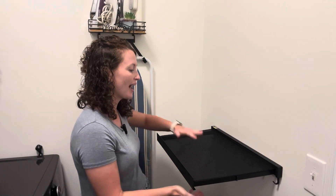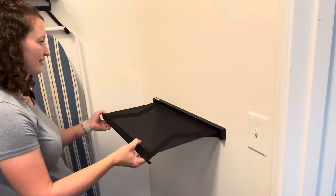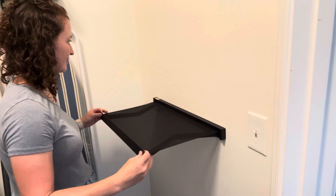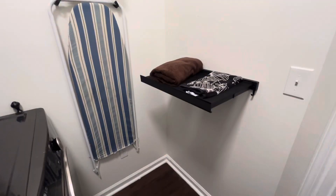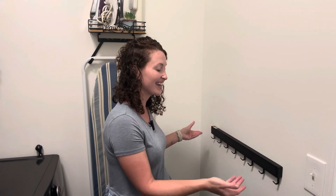It has a netted material that allows air to go through it, so you can dry things on it. I also use this as a folding surface here in my laundry room. When I'm done with it, I just pop it back in.